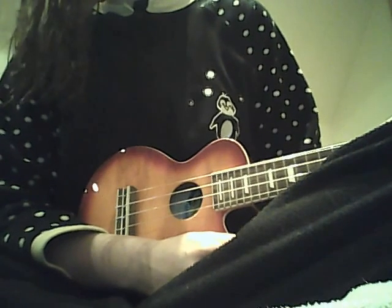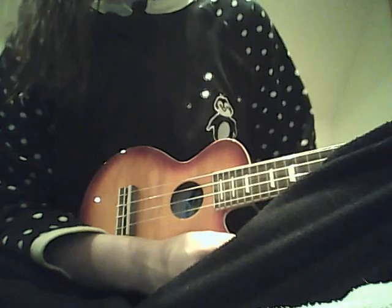And then the chorus is, again, D, G, E minor, A, A7 — basically the same chords. You don't really have to play the E minor.